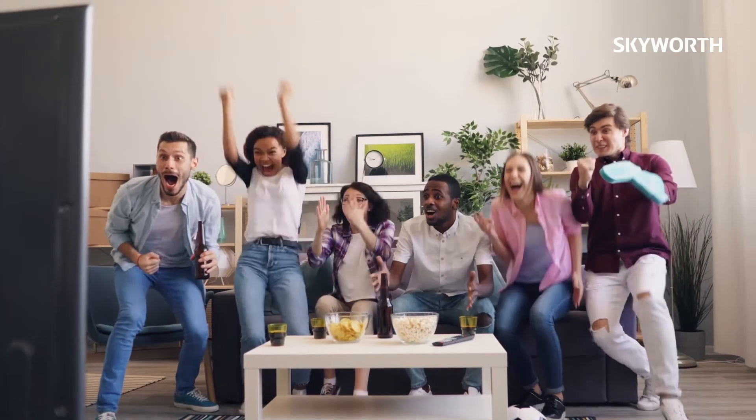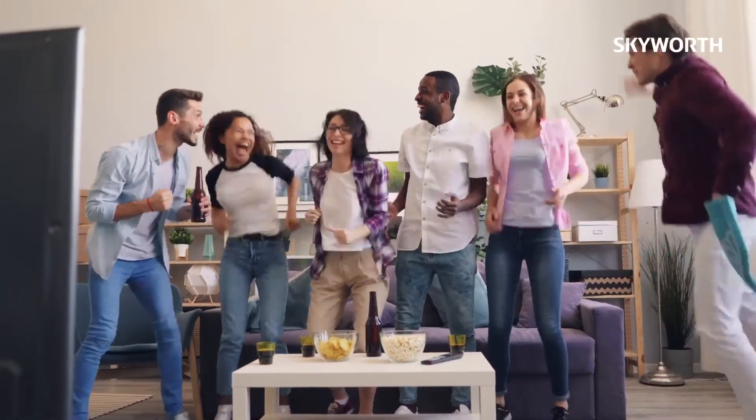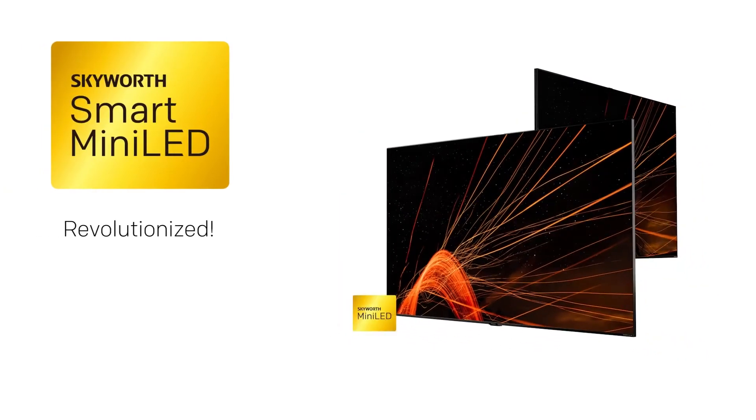Maximize on your viewing experience, no matter what you're watching. Mini-LED. Revolutionized.